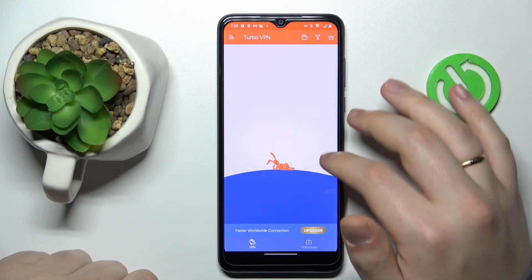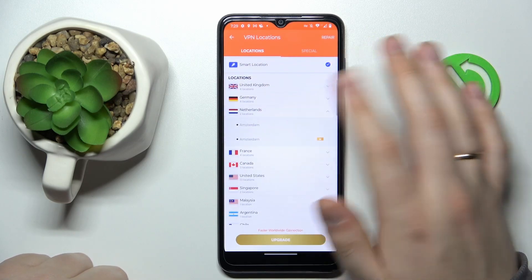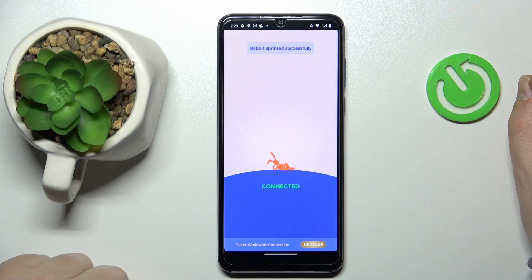While connected, you can change the country and server. Turbo VPN offers a pretty wide variety of servers even in the free version of the app, so it's good enough.